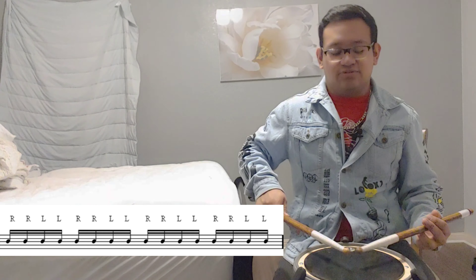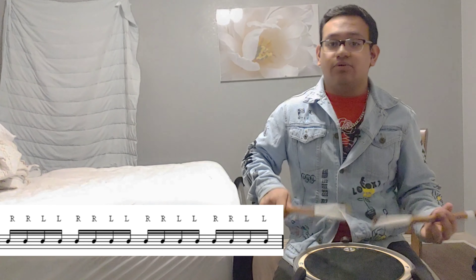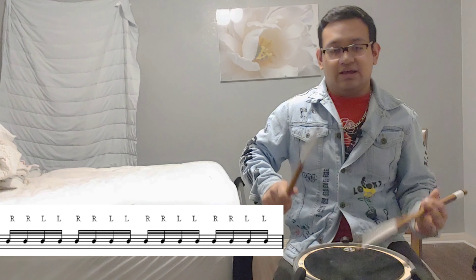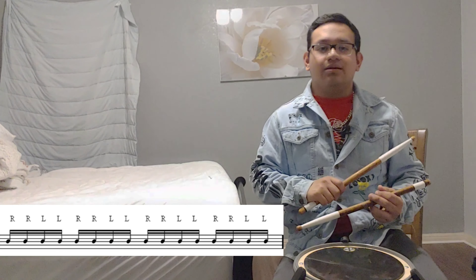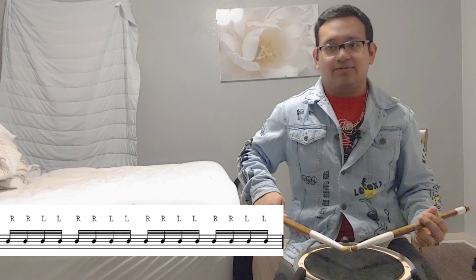Here's what we're going to do: we're going to do eighth notes, and after a little while we're going to do our doubles as 16th notes. So let's do eighth notes just only now — ready?